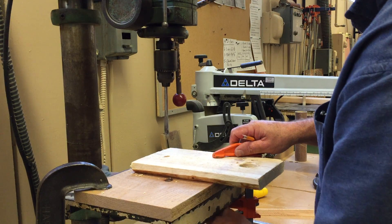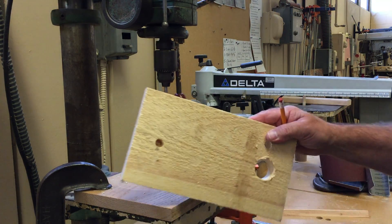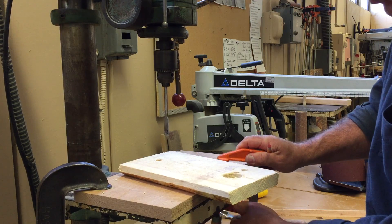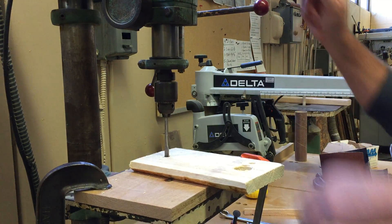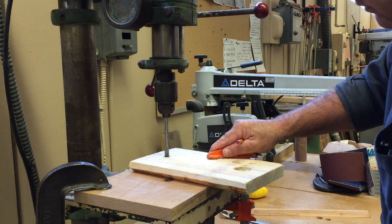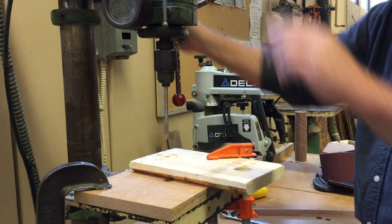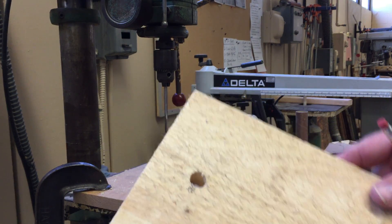Now we're going to take our piece off and inspect our hole. I didn't drill all the way through, so my problem is I have to adjust my depth and bring it back down. I'm going to bring the drill bit down, tighten it up, and set my depth gauge so I go a little deeper into the hole. Then start it up again and drill it out. And there we have our hole.